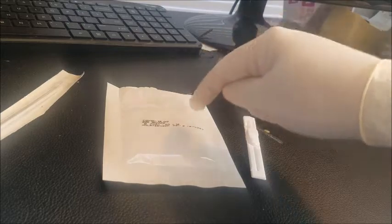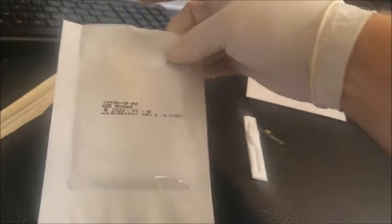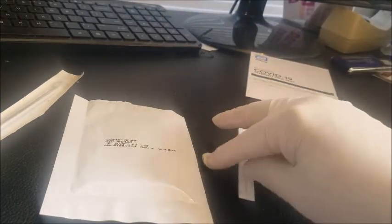In the package, we have the test card that's inside the pouch. If you notice, it'll actually have the expiration date. This one is 3-16-22 when it expires, which is only two months from now, so they don't last forever. And then you've got the dropper bottle, which is right here, and then you have this swab.